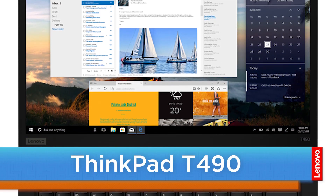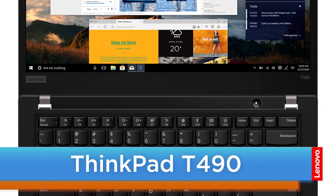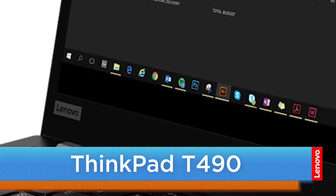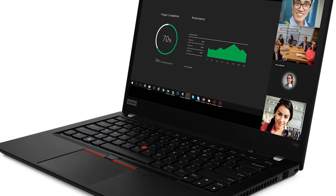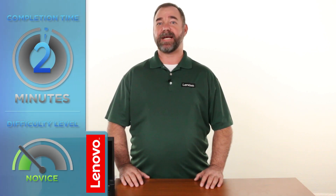Hello everyone, I'm Mike with Lenovo and I'm here today with the ThinkPad T490. Today we're going to be replacing the coin cell battery. The process will take about five minutes and it should be easy enough for anyone to do.